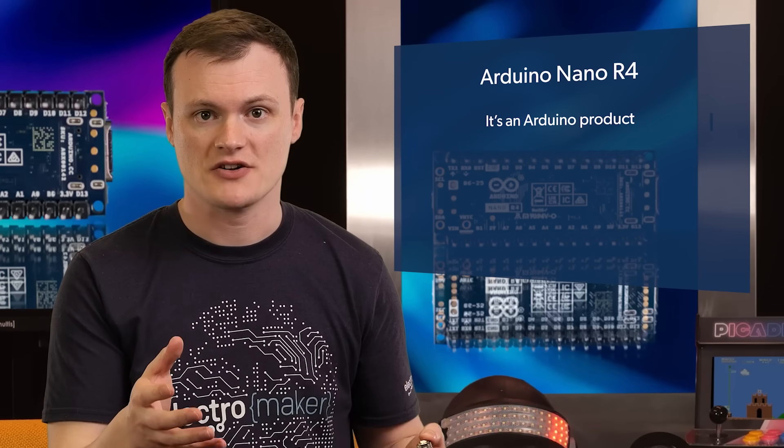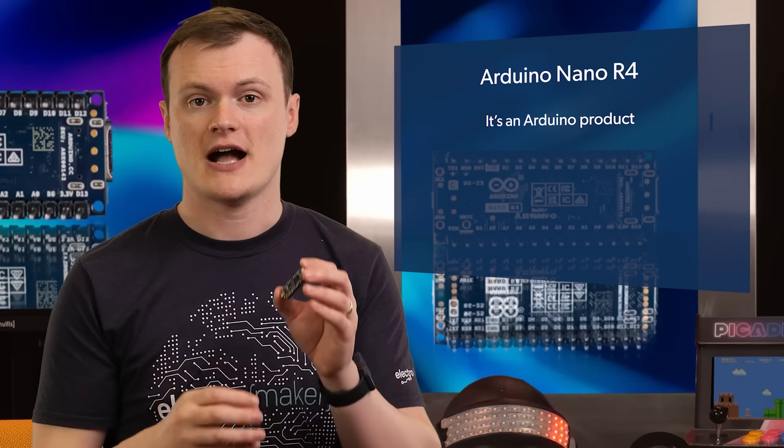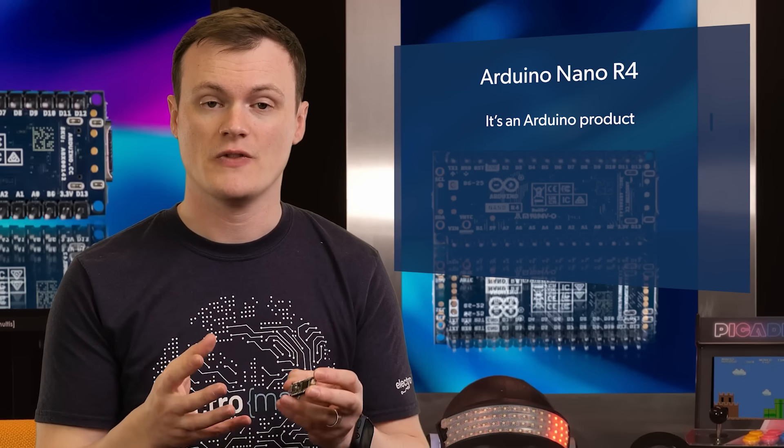Why exactly do I think that the Arduino Nano R4 is awesome? Well, before we can even look at the Nano itself, the awesomeness is in the name — it's an Arduino product. Being an Arduino product, you know that the designers have thought long and hard to give us a board that is easy to use, easy to program, and fully compatible with the Arduino IDE environment, which is one of the best ways to get into microcontroller development.